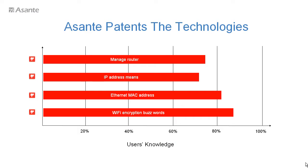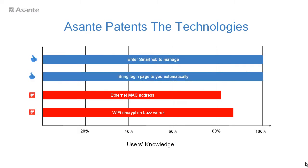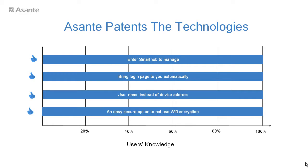Smart Hub's patent technologies and resolutions include: entering its name 'Smart Hub' instead of translating an IP address; automatically popping up a login page when you log in the first time; adopting username and password instead of MAC address; and providing an easy security alternative for those who do not know WiFi encryption.